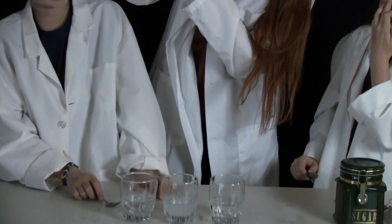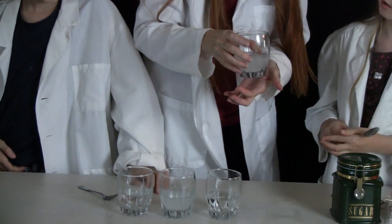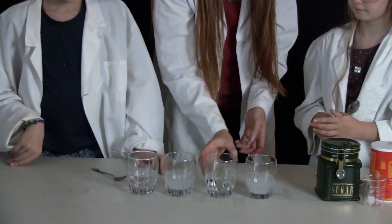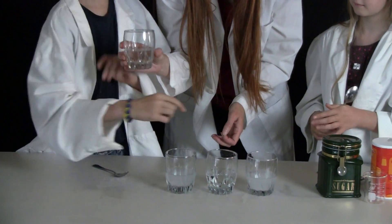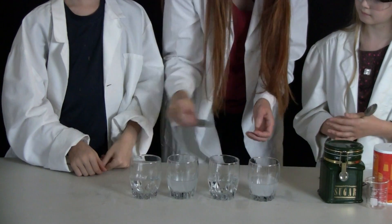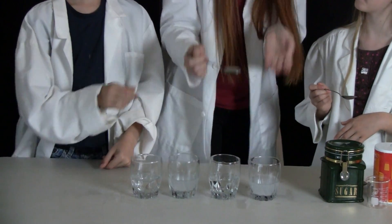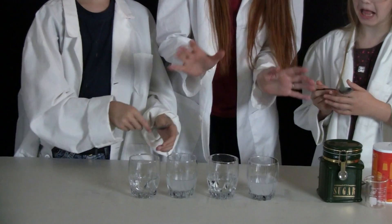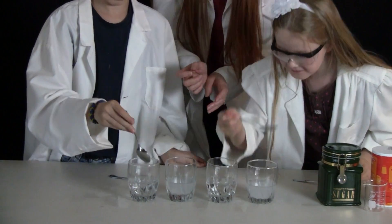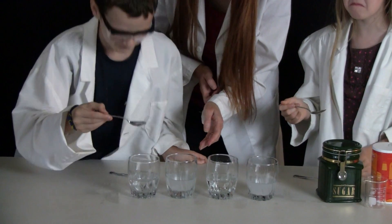We labeled the bottom of each of these before we started with masking tape and black marker. So you can smell it. These two are sugar. You can also taste it briefly. Salt water — oh my goodness, the ocean! And then the sugar one — taste it.